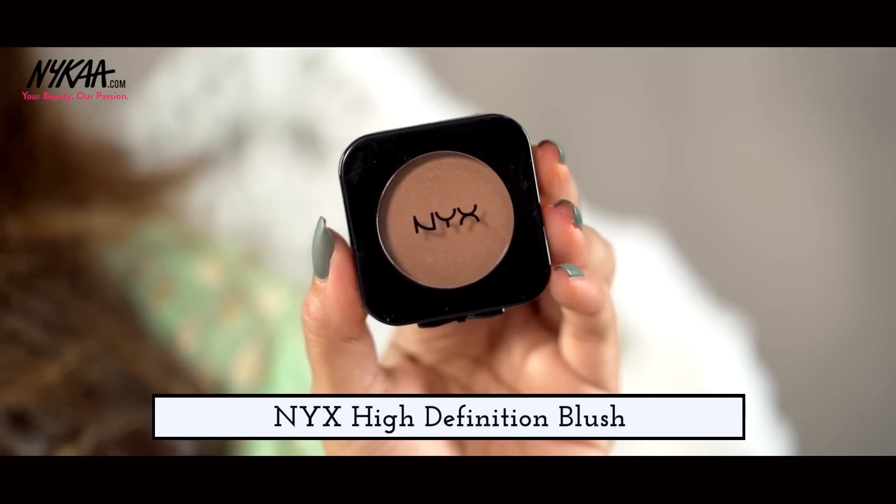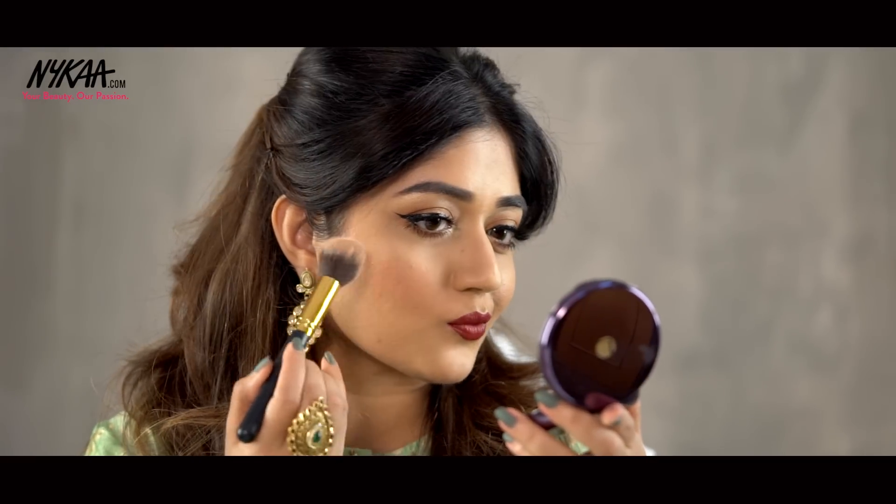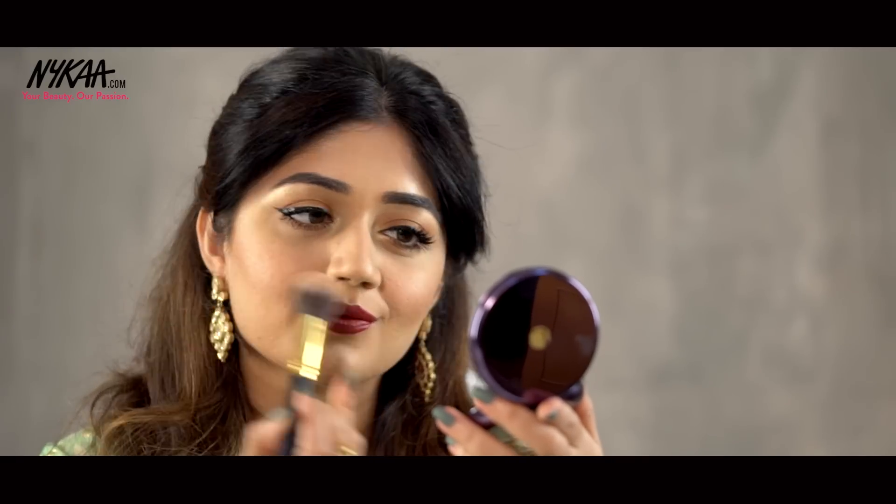And to complete the look, I'm going to use the NYX HD Blush in the shade Glow. With this blush, you don't have to use a separate highlighter because this has a little bit of shimmer that adds a nice glow to the cheeks.